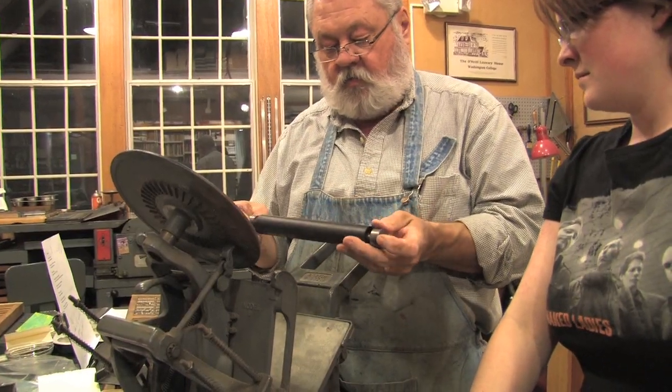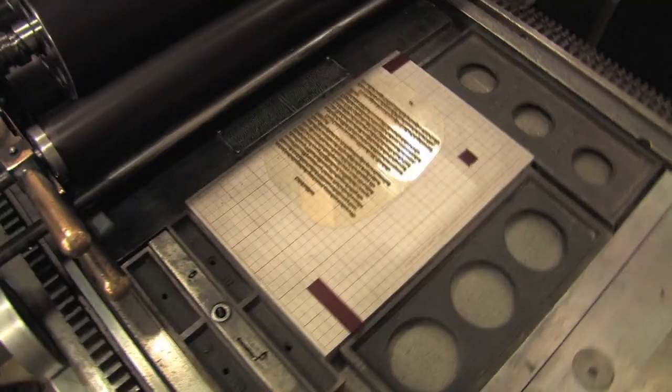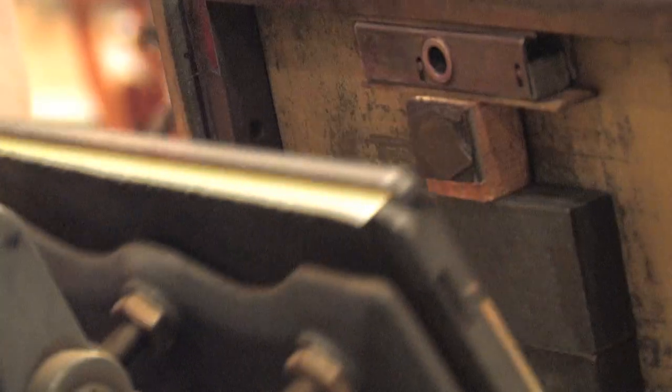We have one foot in the 19th century and one in the 21st century. The deep relief polymer plates, paper cutter, we have a guillotine, we have a board shear, cardboard for the covers.